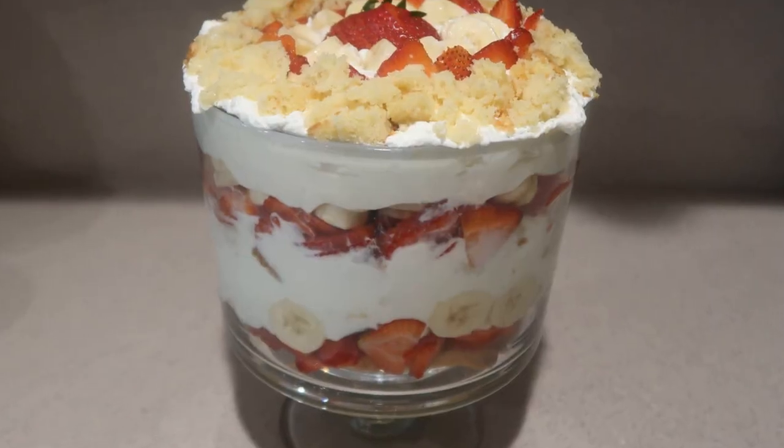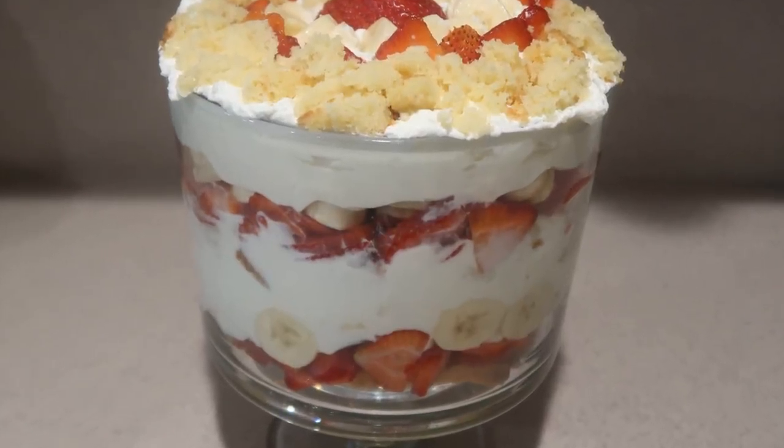And that's how to make a strawberry banana trifle. I hope you enjoyed this video — I have so many more on my channel, so be sure to check them out and subscribe for more. Thanks for watching and I'll see you next time.